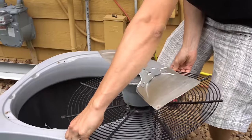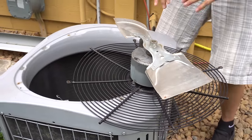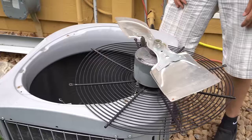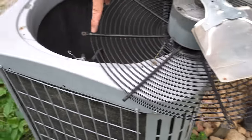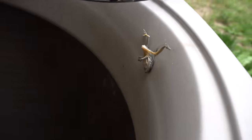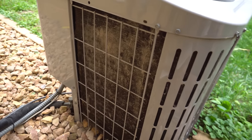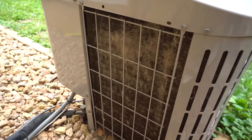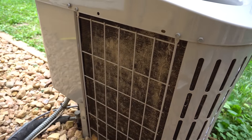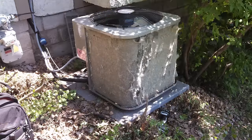I like to just put the fan on its back side and let it hang out like this, and after you're done you can simply put it back. Check out this frog — it's doing the splits, he had it rough. As you can see the condenser fins on the coil are not too dirty; I've seen way worse than that.